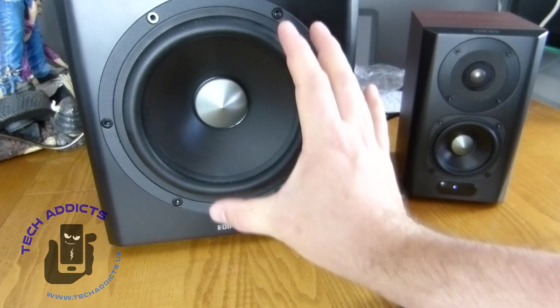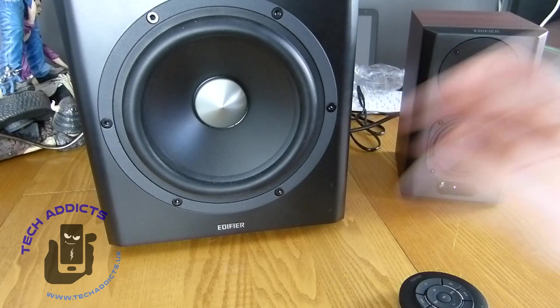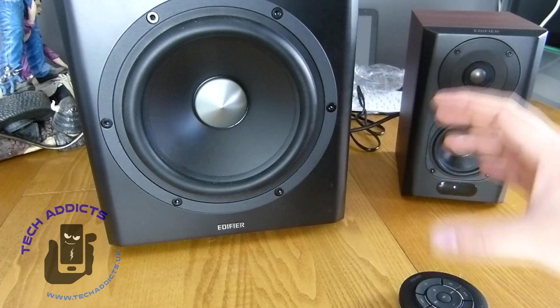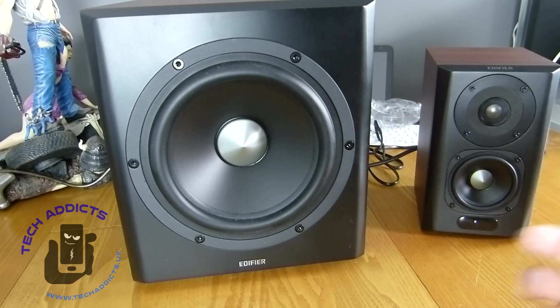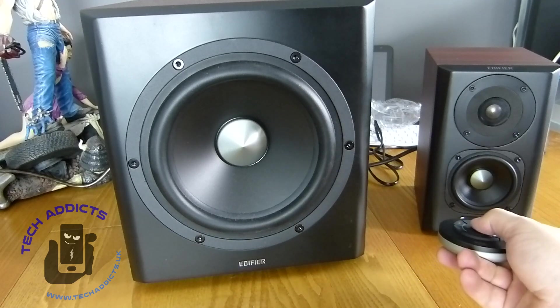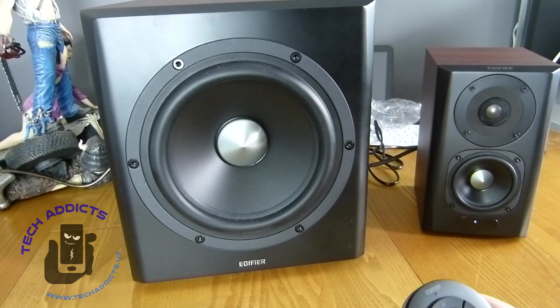The subwoofer is eight inches, which is pretty big, and the whole combination weighs 20 kilograms — pretty heavy when you consider you're lifting it onto a shelf near other equipment you don't want damaged. It has a lot of options and connectivity. The only real downfall is having to point the remote directly at the receiver, but that's something we've had to deal with for years with infrared remotes, so it's not something I'd mark it down for.